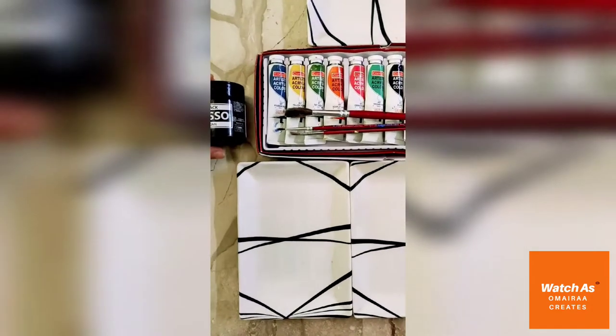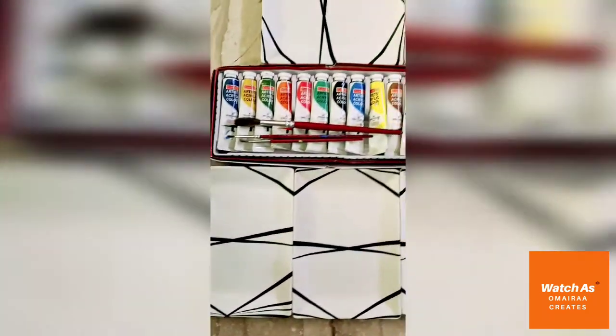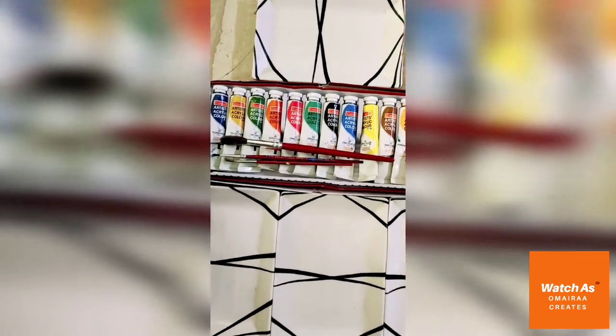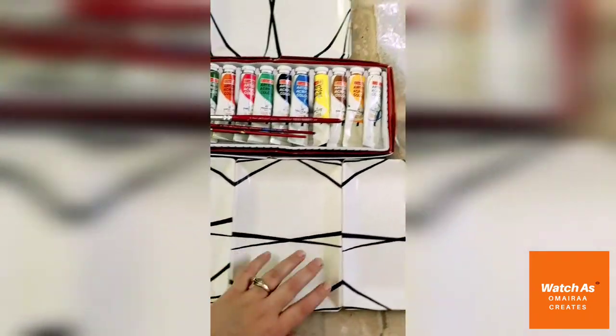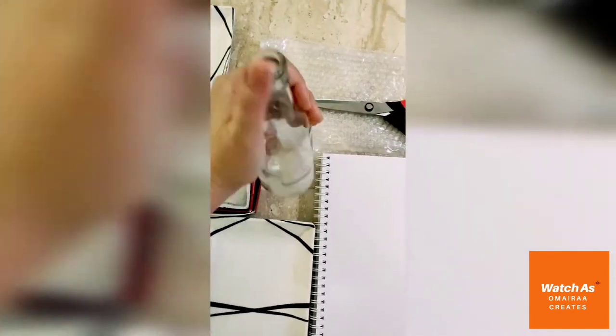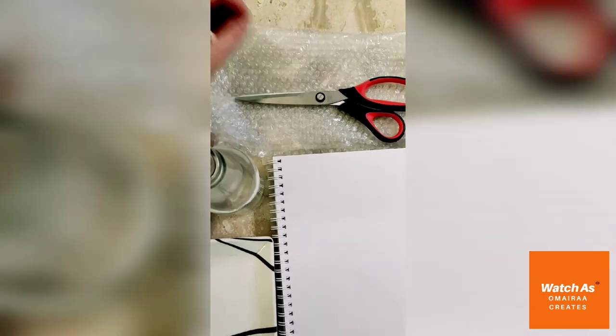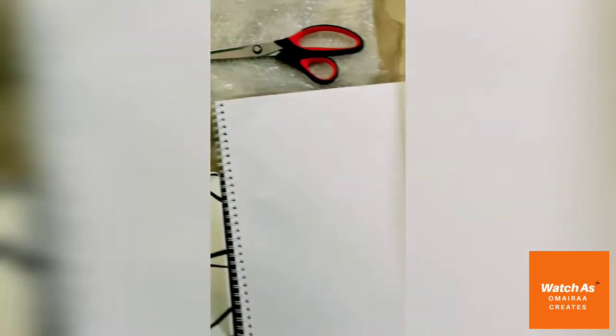They are black gesso, artist gesso, acrylic paints, paint brushes, plates, colour mixing, glass bottle, transparent glass bottle, bubble wrap, scissor, and canvas sheet.